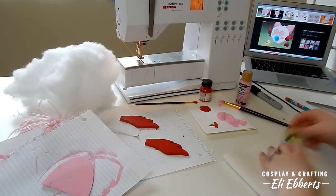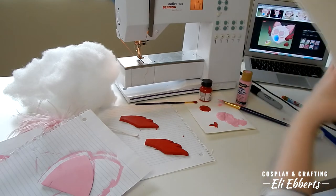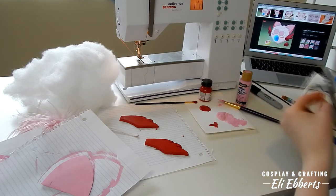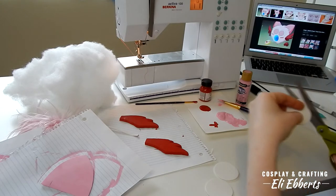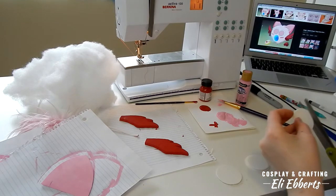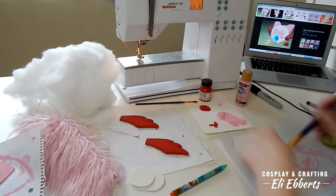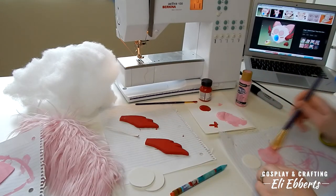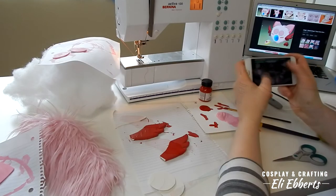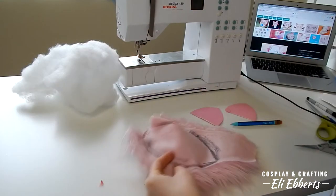Masha also has these huge eyes which I'm going to be making out of craft foam. I trace around a circle and cut out four copies — two copies will be the whites of his eyes and the other two I'm going to paint pink. The other two copies I make sure are smaller than the others, so I go through and trim off the excess foam. Once I like their size, I paint them pink with the same acrylic paint as the ears. As our paint dries, I take a quick Love Live break, and now we can get back to work.